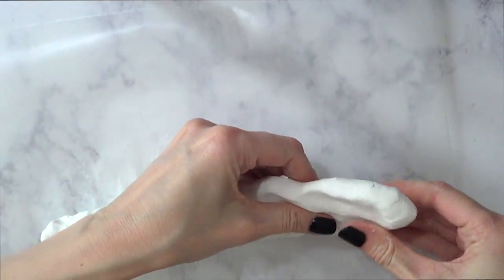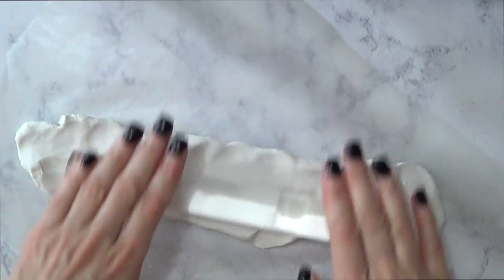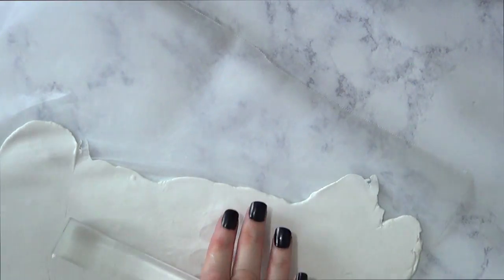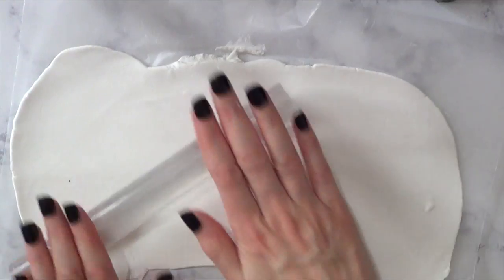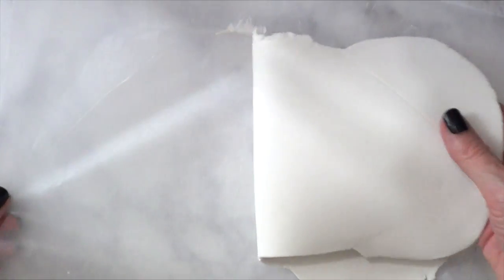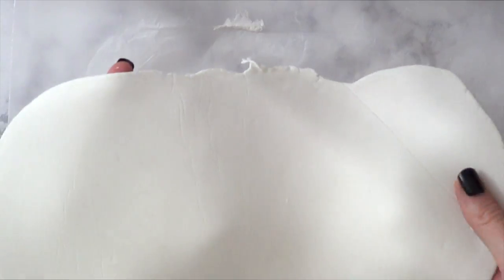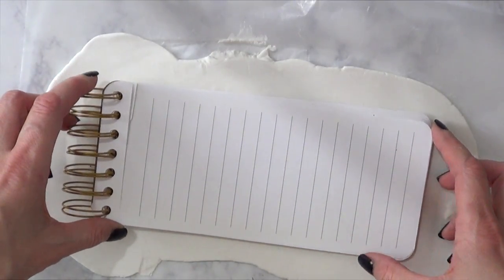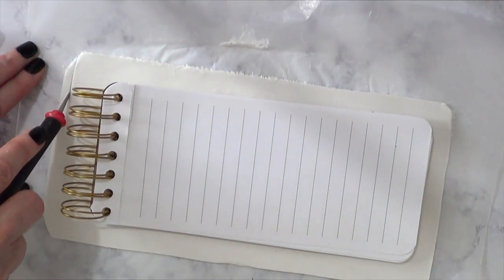I'm just working over a piece of wax paper to avoid it getting stuck on the table. I'm just going to roll it. If you have a roller that is bigger, like something for cookies, go for it — I didn't find mine. I'm just going to be peeling off from the wax paper so it doesn't get stuck. Then I'm going to take my notepad, put it on top, and take my X-Acto knife and cut it.